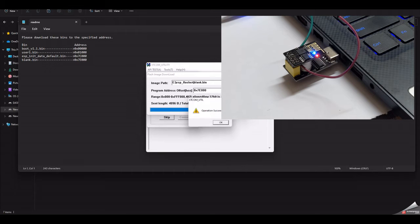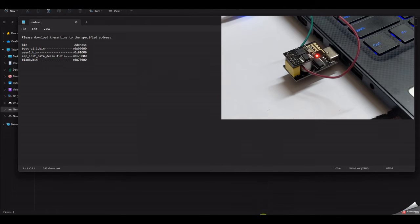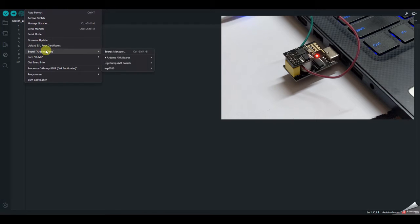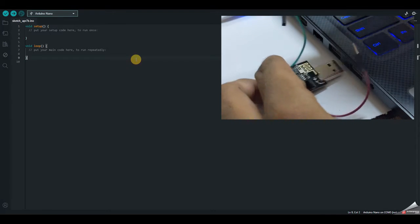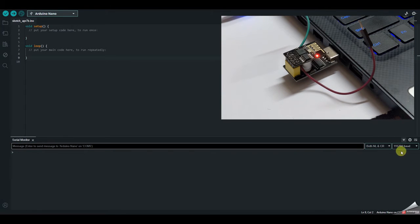To use AT commands, close the XTCommUtil software, then open a blank sketch in Arduino IDE. Go to Tools and select the right COM port — you don't need to worry about the board selection, just the correct COM port (COM5 for me). Unplug the wires and replug the board, then open the Serial Monitor. Set the baud rate to 115200, type 'AT' and send. You should get an 'OK' response, confirming AT commands are working.